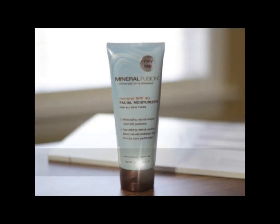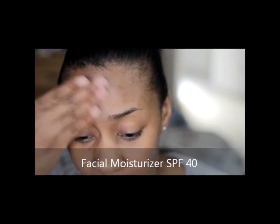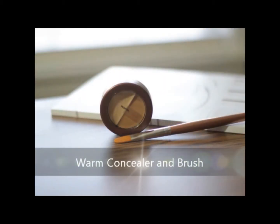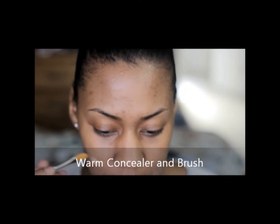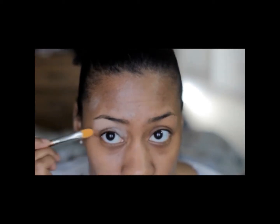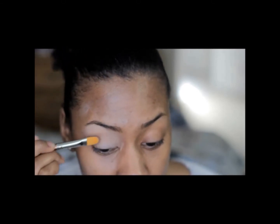Then I'm going to apply the facial moisturizer with SPF 40. This ultimate anti-aging moisturizer plus mineral SPF 40 defends skin from UV damage and delivers natural age defense to revitalize and firm for more youthful skin. With my concealer brush, I'm going to apply the darker color of the warm concealer duo to my spots just to do some covering, and also applying that darker color as my eyeshadow base — it looks a lot lighter on me than it does in the actual container.